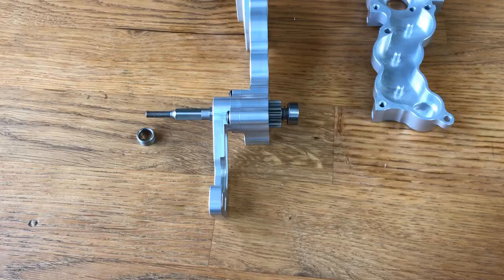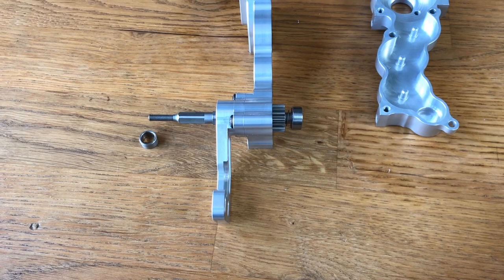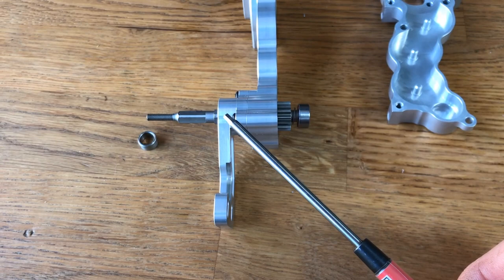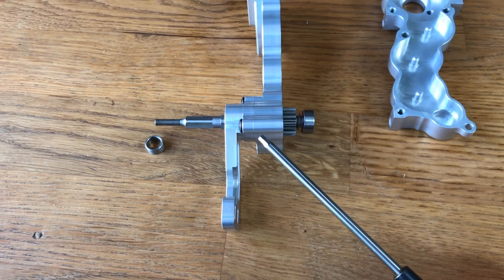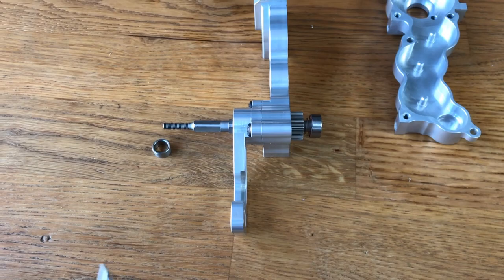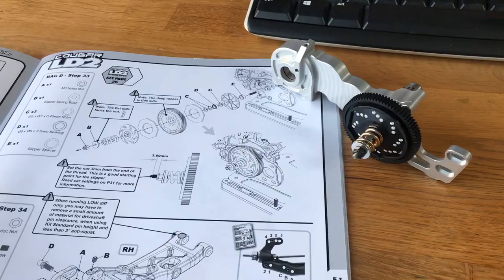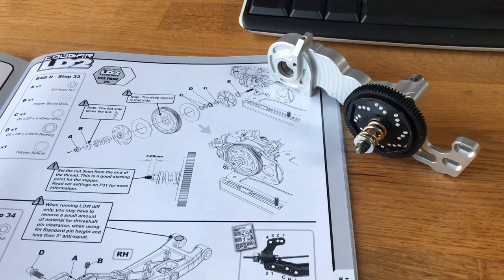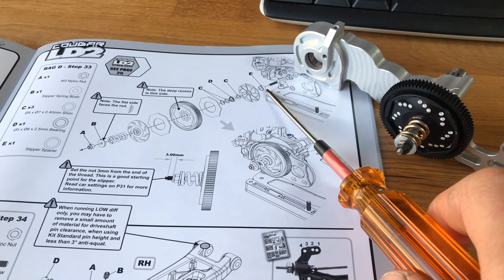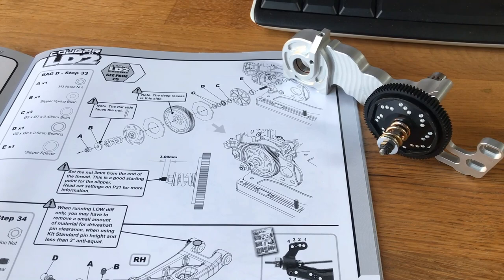With the bearings pressed into the gearbox cases, use the kit shim from the LD2 as per the manual. When pressing bearings in, if it's a tight fit, use your wheel nut driver to push the bearing around the edge and seat it properly. Slide on the Wheel Speed lay shaft spacer and pop the slipper assembly on. Build the slipper clutch and spur gear as per the manual — just remember to replace the spacer with the Wheel Speed one; everything else including shimming is as per the kit.